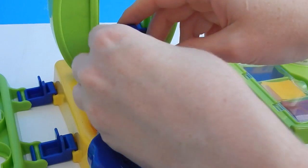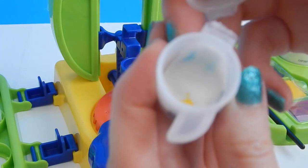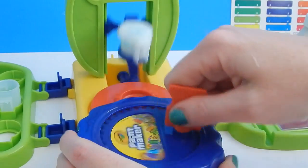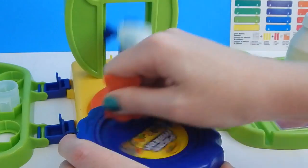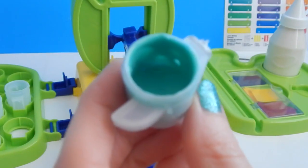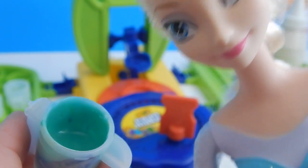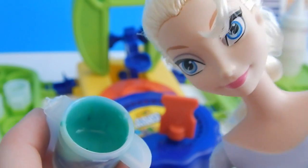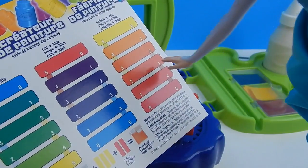That seemed like enough time — let's check our paint. Oh, it doesn't look mixed at all! We'll use the brush to mix the base and paint strips together, then try putting it in the machine again. That's a lot better this time around — oh, that's a beautiful color that very closely matches Elsa's dress!